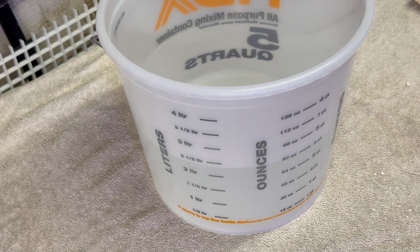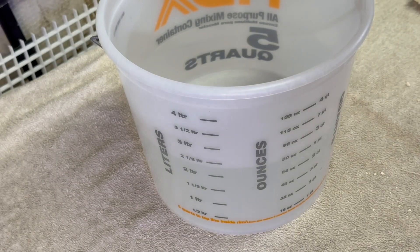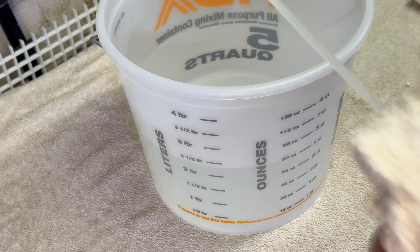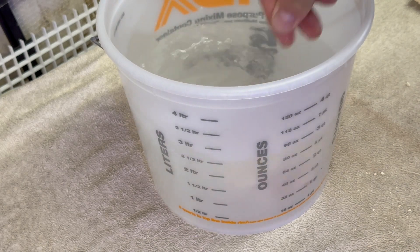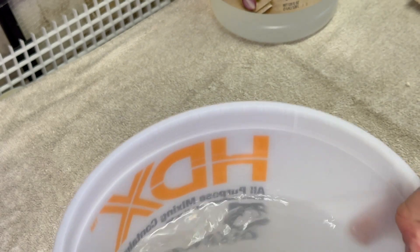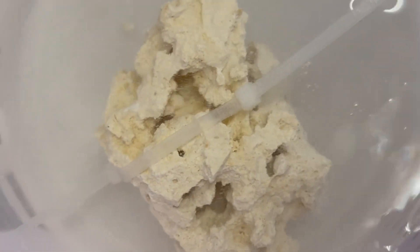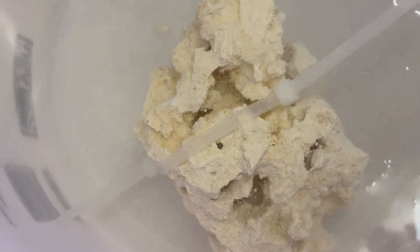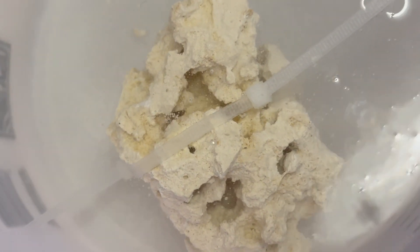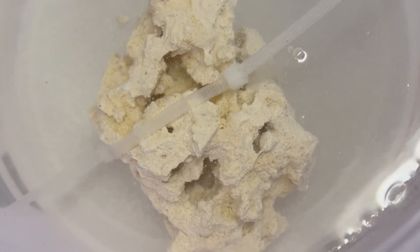A little more acid concentration is not going to hurt — it just affects how quickly it eats the rock. You can see it's starting to bubble. We'll let this sit for a bit and come back to check it.